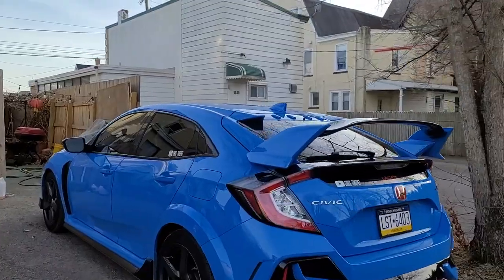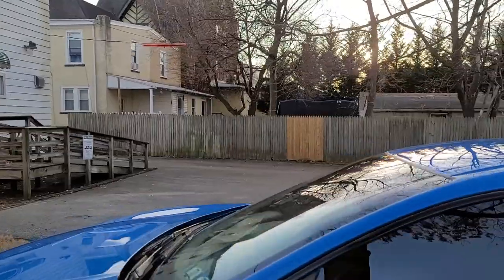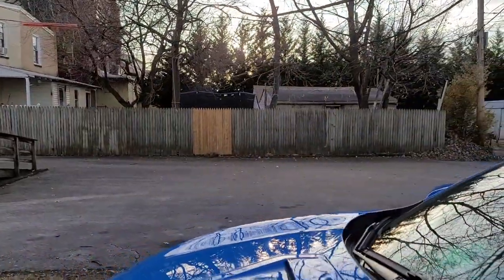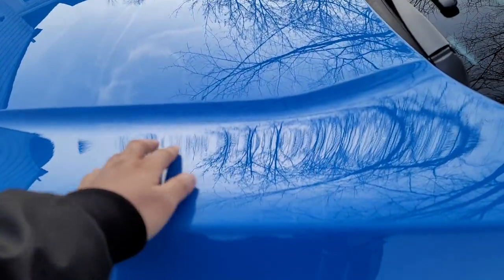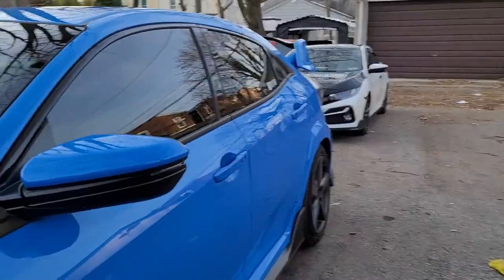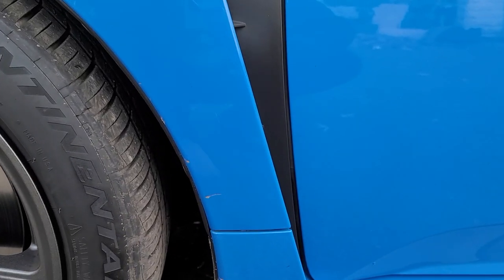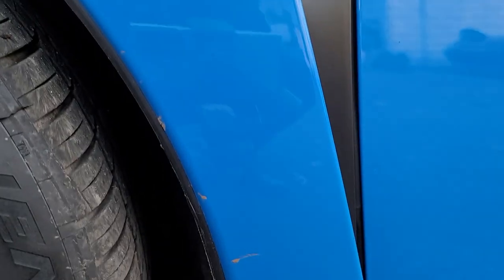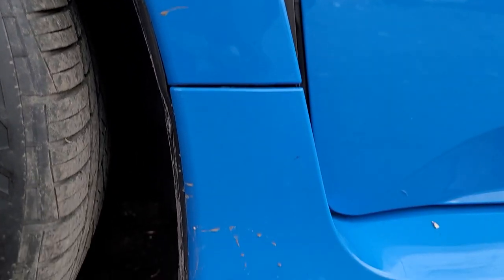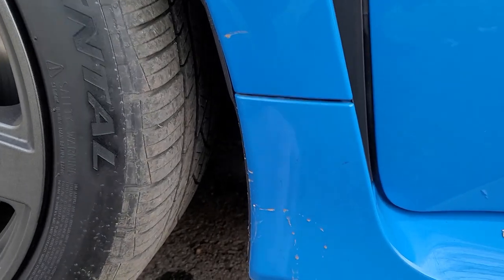My Type R — I drove it three times this week and it's still shiny, no dirt or anything, and it's still super slippery to the touch. If we look over here, the blue paint makes dirt more visible than white. On the Type R you can really see it right there — I guess that's dried-up mud.